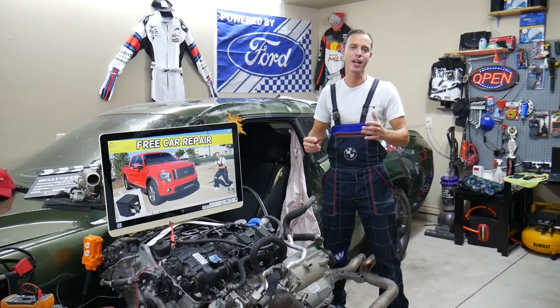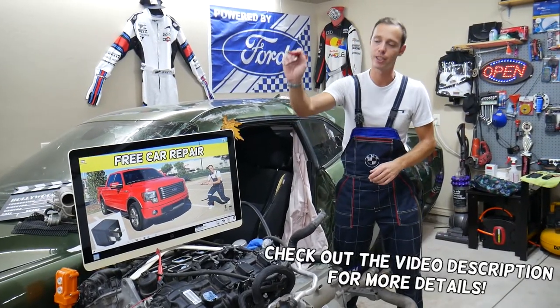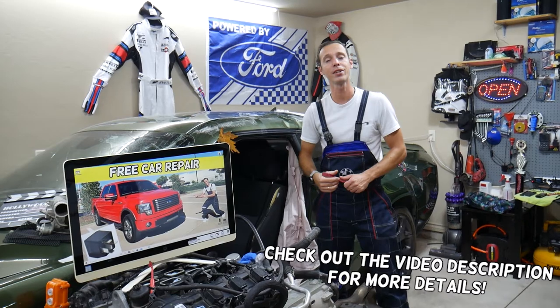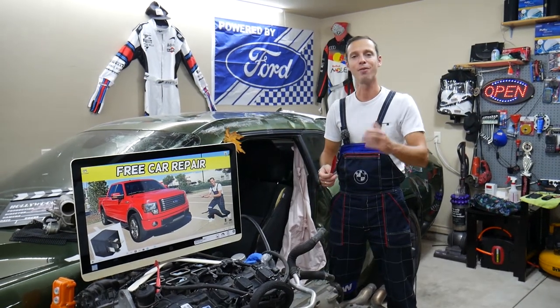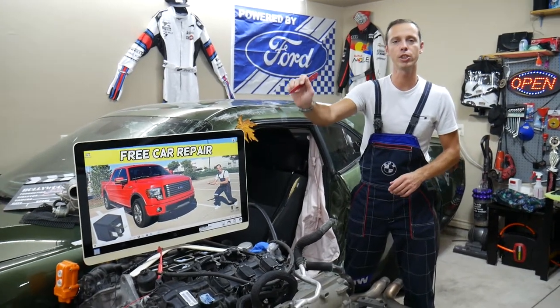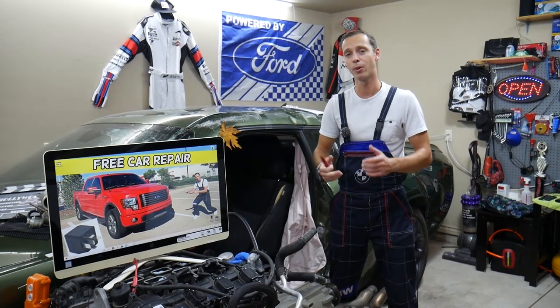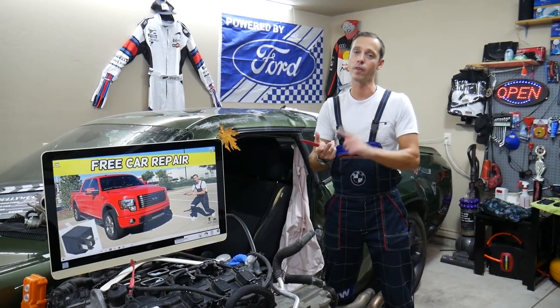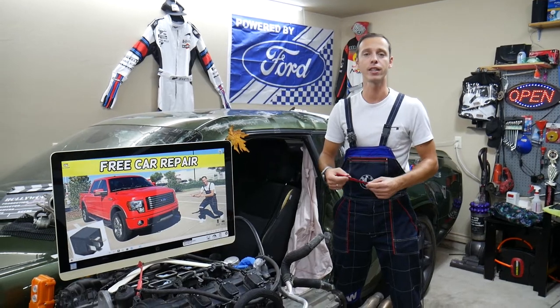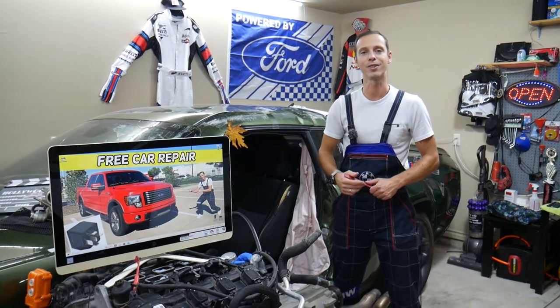Hey guys, welcome back to Free Car Repair. Today will be a super helpful video for any of you with a Ford F-150 — that generation between 2009 and 2014. If you have one of those, we'll explain where the relay is located for the trailer tow battery charge, where you can buy cheap relays, and why it's always a good idea to test relays and fuses so you don't waste money and time.